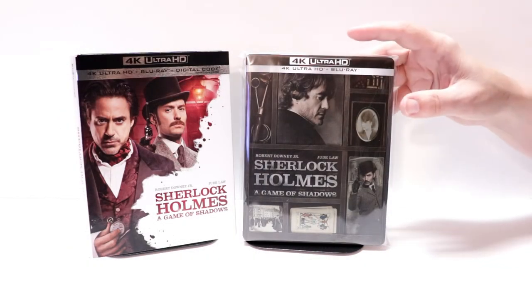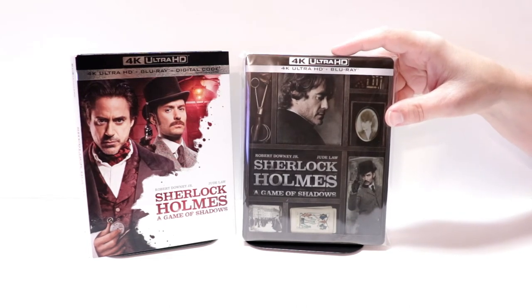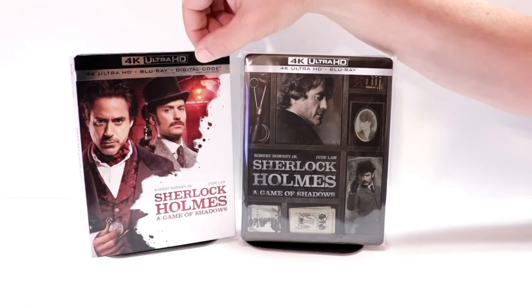I've gone ahead and placed this steelbook inside a protective bag. This bag will help keep this steelbook from getting scuffed up on the shelf up against the other steelbooks. I do have a link below if you'd like to check out where I purchased these bags off of Amazon. I did also want to take time to show you just a regular 4K release with a slip.